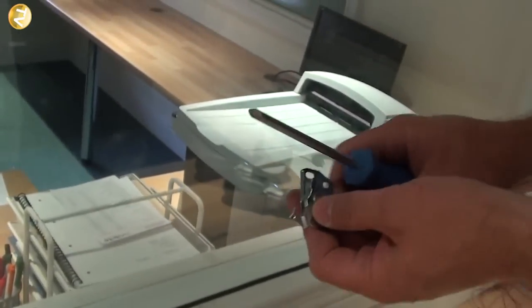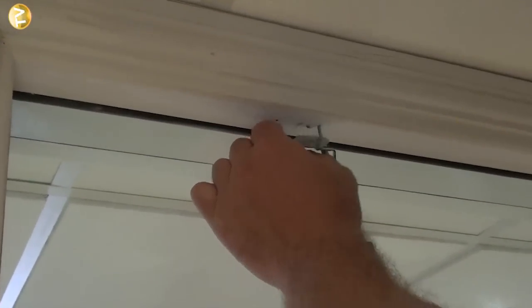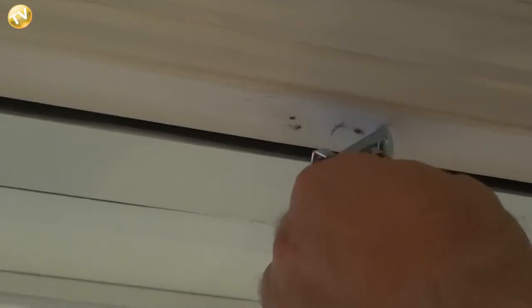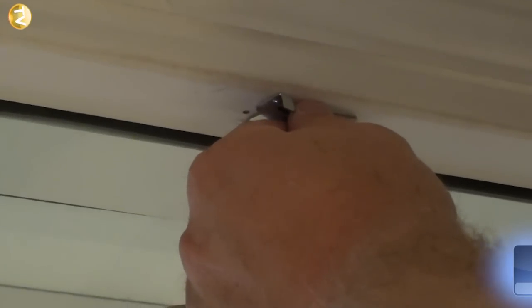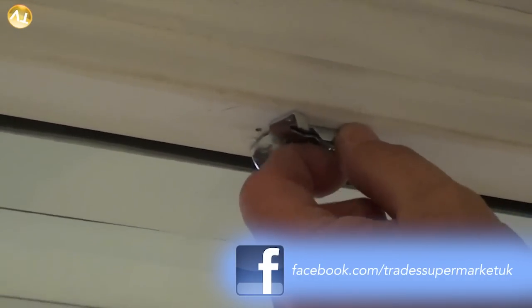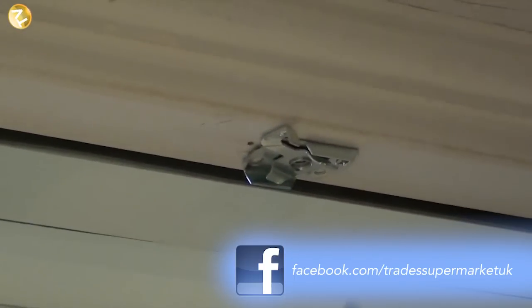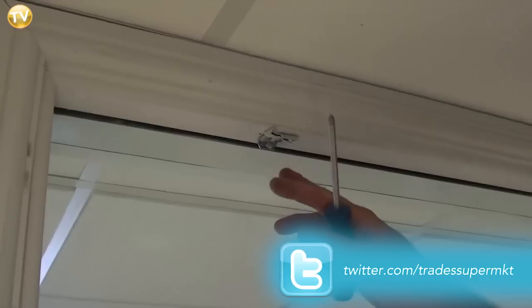Wipe over the holes, then get your screws ready to fix the brackets. Always use a manual screwdriver when working near windows — if you use a powered drill with a posi bit it may be too powerful, catch the window and break the glass. Fix the first bracket securely, straighten it up, then carry out the same procedure at the other end with four screws in each bracket.